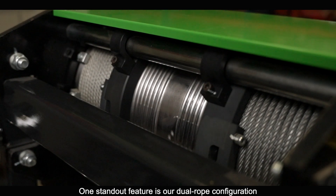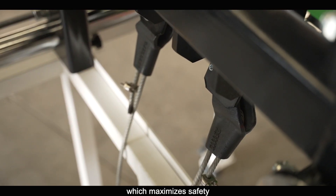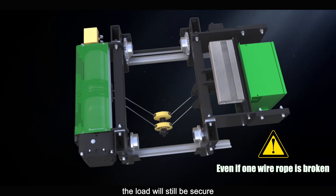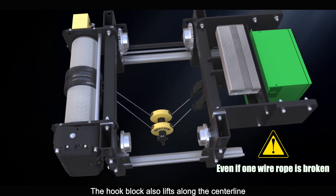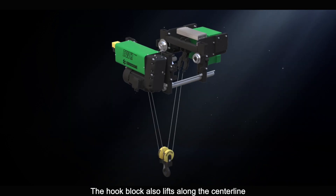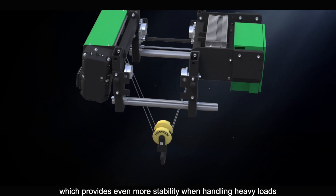One standout feature is our dual rope configuration, which maximizes safety. Should one of the ropes fail, the load will still be secure — no dropping, just reliable safety. The hook block also lifts along the center line, which provides even more stability when handling heavy loads.